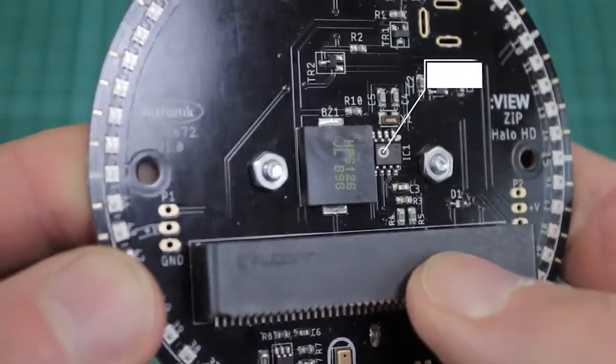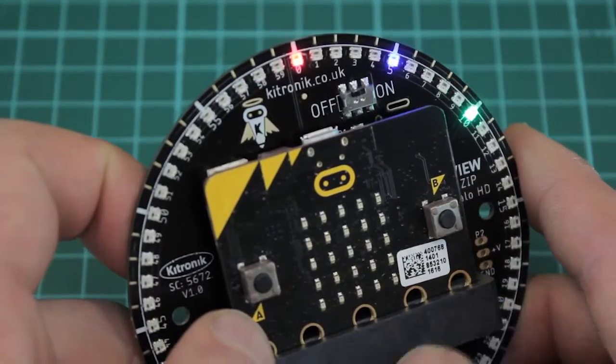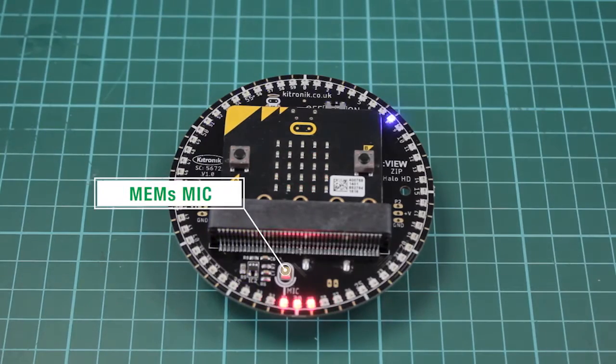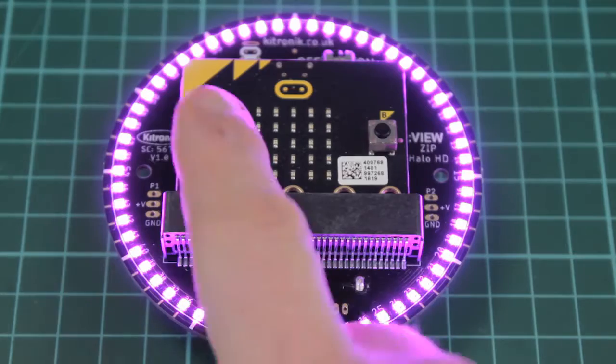Included on the board is a real-time clock, or RTC, which is controlled through the I-squared-C lines from the micro:bit, a MEMS microphone for detecting sound, as well as a piezo buzzer.